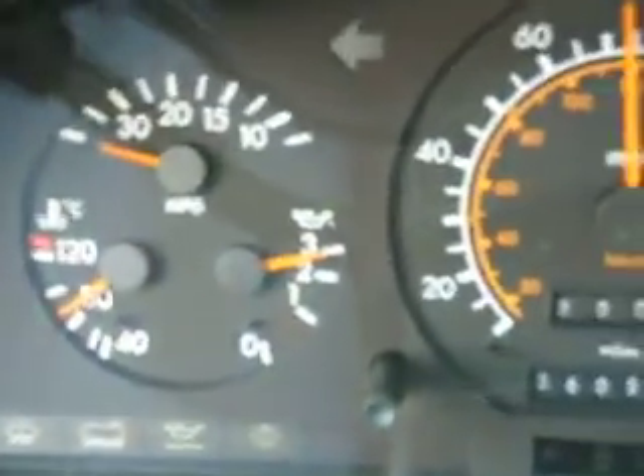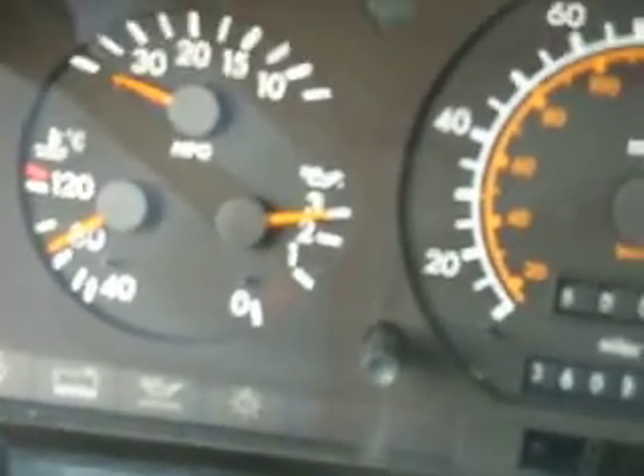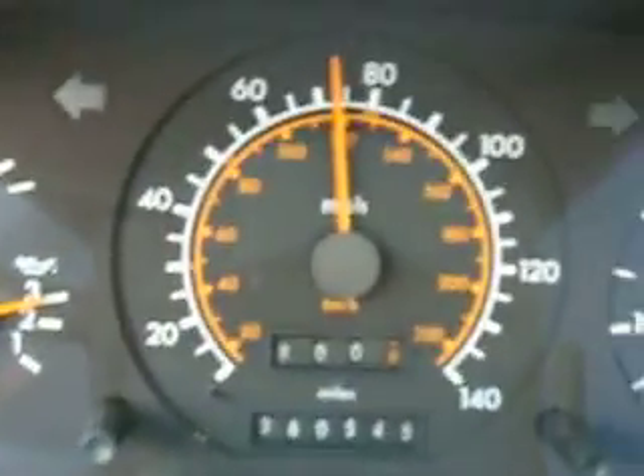Now that I'm down to the bottom of the hill, you can see the temperature gauges right around actually 85. The thermostat opens at 87, so it has quite a cooling capacity going on there. Anyway, so there you go.